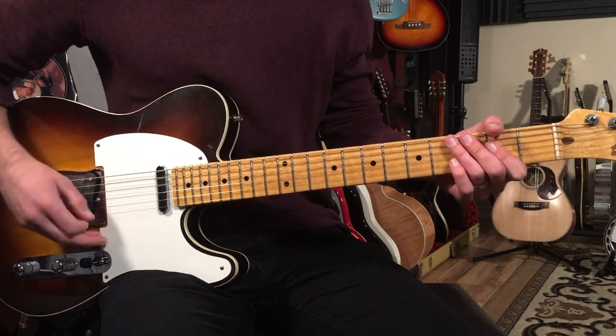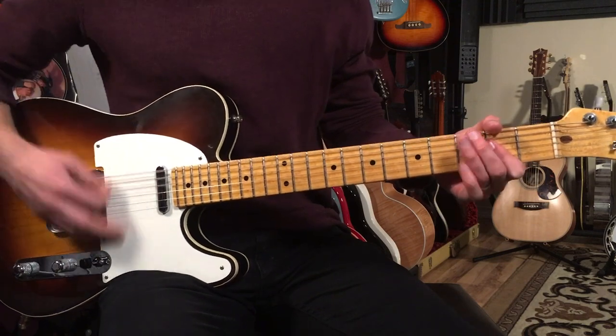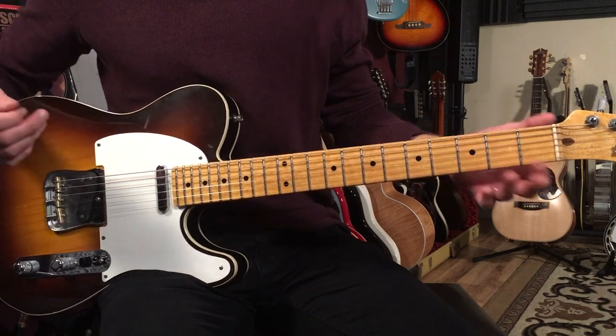So: well, it's one for the money, two for the show, and then three to get it ready now. Then we just stay on the A.